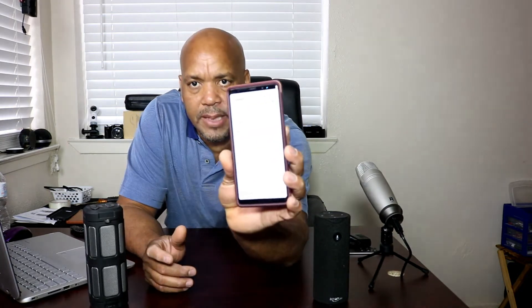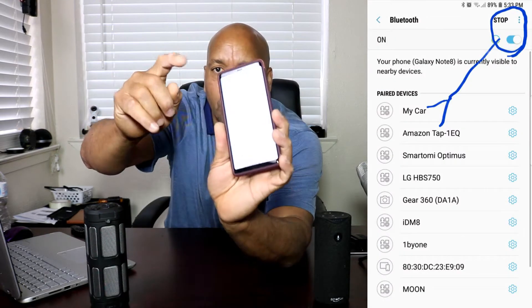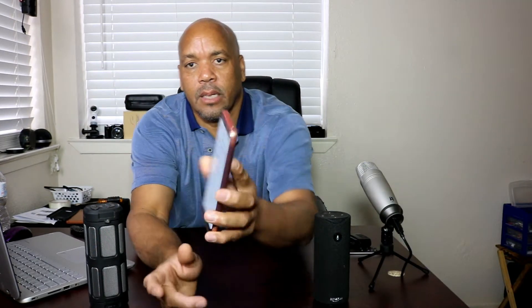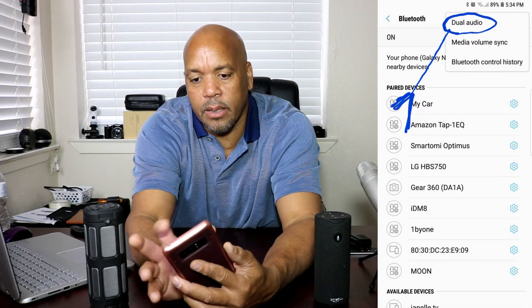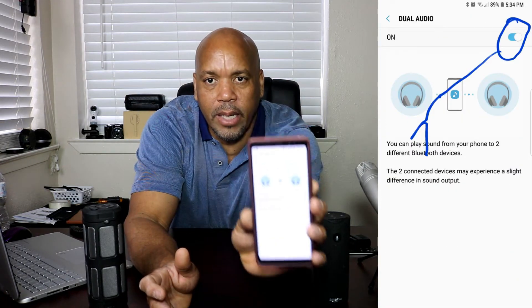You have to make sure that both devices are synced to your phone. Then right in your Bluetooth settings, up in the corner, you have those 3 dots — click on that and it's going to say 'dual audio.' You're going to click on that and it'll bring up this screen.